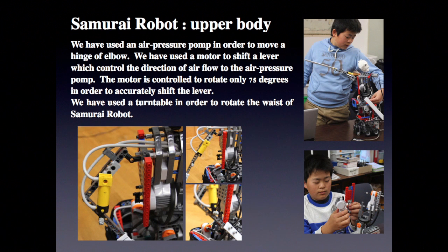We have used an air pressure pump in order to move the hinge of the elbow. We have used a motor to shift a lever, which controls the direction of airflow to the air pressure pump.